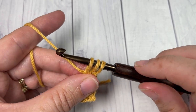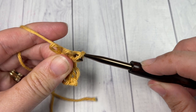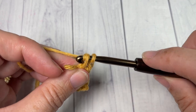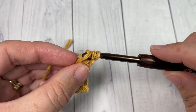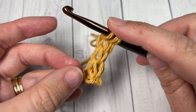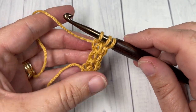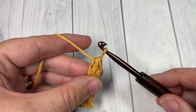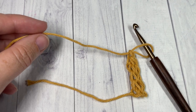Repeat. Drop the first two loops, yarn over, pull through the remaining loop on your hook. Insert your hook into the next loop, yarn over, draw up a loop. Insert your hook into the third loop, yarn over, draw up a loop. And you can see my cord is coming along nicely here. So continue to do that for as long as you would like. When you are all finished your cord, you're going to yarn over, pull through all three loops, and then I like to yarn over one more time and pull through, and you can then fasten off.